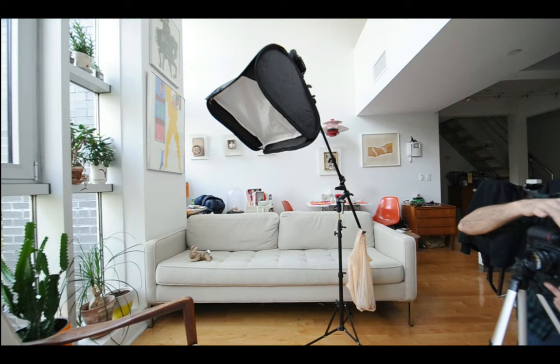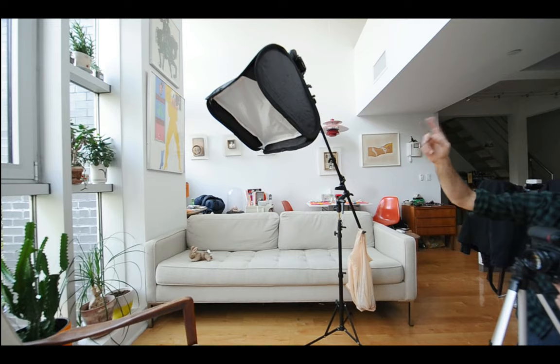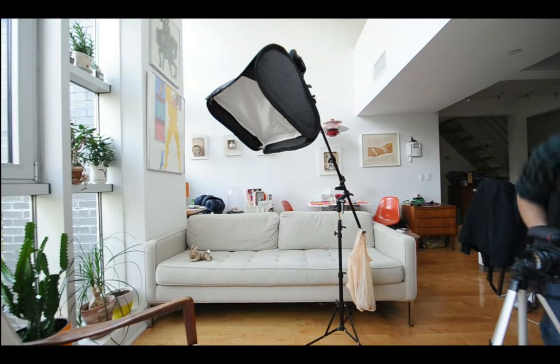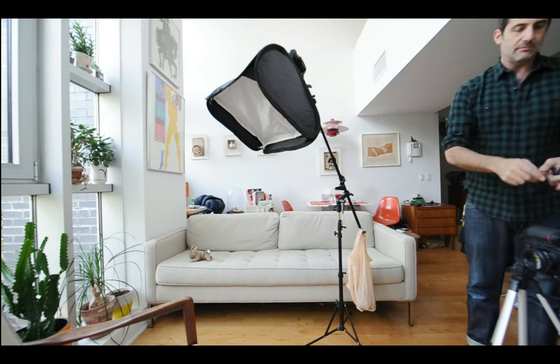I'm telling the built-in flash to do nothing. When you cycle through the modes you have automatic, manual, and so on — I'm setting it to do nothing. Group A is going to be that flash. I put it in manual mode at 1/64th power on channel 1. This flash has already been set up as a remote, and this is my commander.